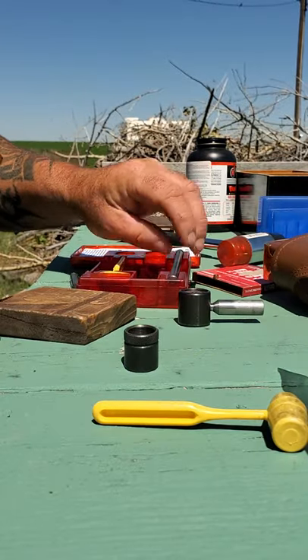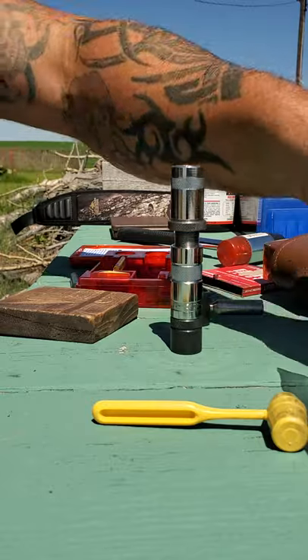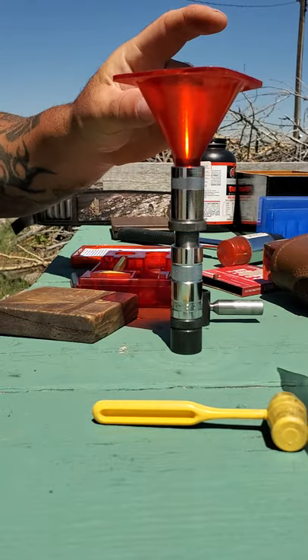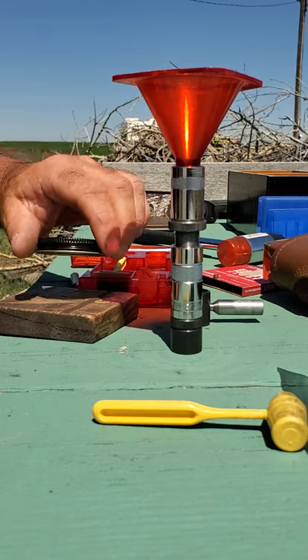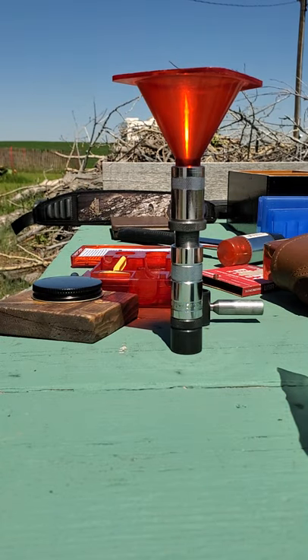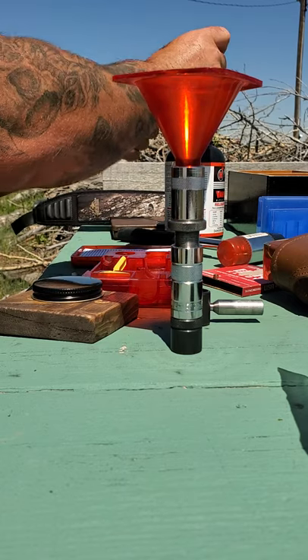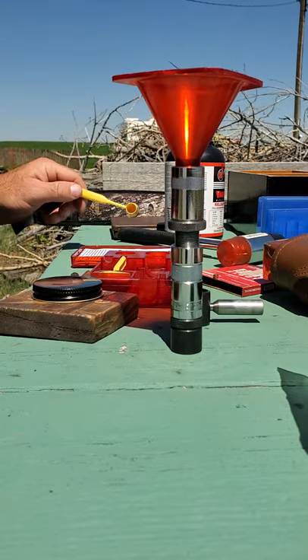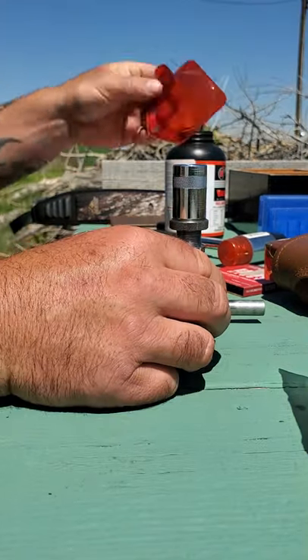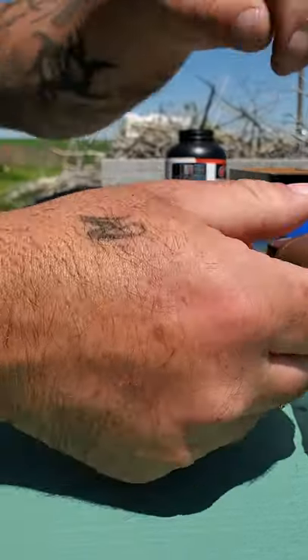Back to the decapping chamber — just put it on there. We don't need a funnel but it makes it easier. Get our powder, dump our powder in, then a few whacks to settle that.